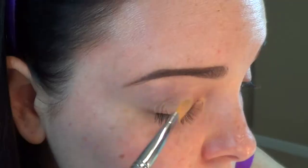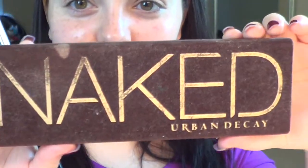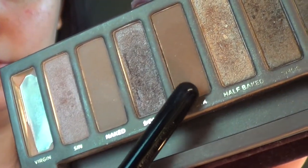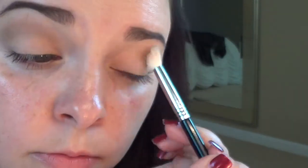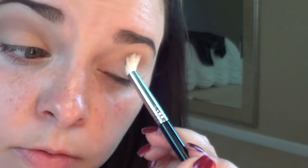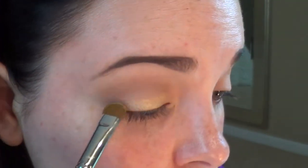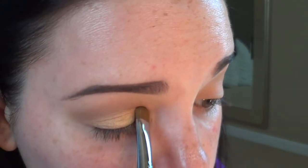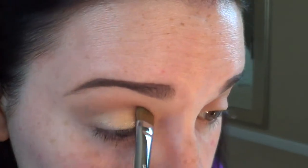I already have my eyebrows done with my Anastasia Beverly Hills products that I will list in the box down below. I'm starting with my MAC Painterly Paint Pot eyeshadow primer using my Sigma F75 concealer brush, and then I'm moving in with the Urban Decay Naked Palette, the original, taking the Buck eyeshadow with my Sigma E35 tapered blending brush. Then I'm taking Half Baked and running it on the lid using my Sigma E55 eye shading brush. I'm then taking Buck again in the crease using my Sigma E25 blending brush.